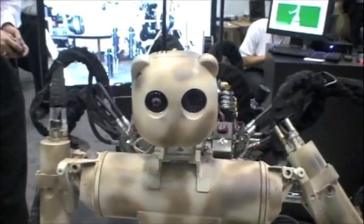He's very cute. Did you make him cute on purpose? Yeah. It's supposed to go and find wounded soldiers — you don't want it to look like the Terminator. You want a comforting face on it.